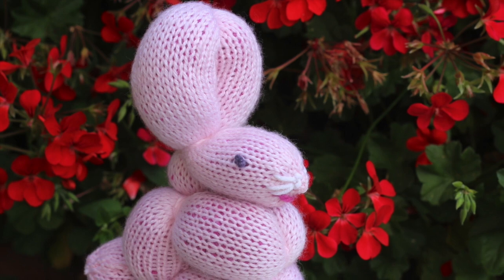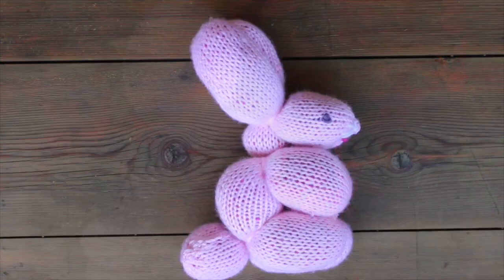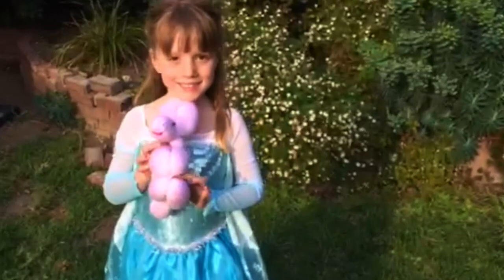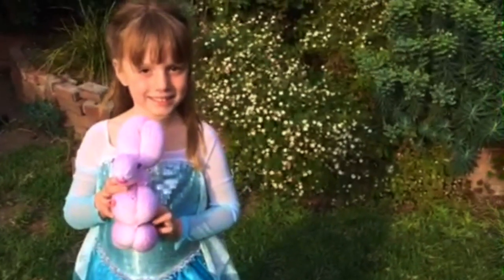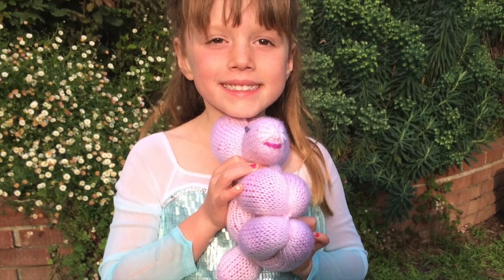If you think this would be a great quick knit to make for those you love, please leave a comment below and tell us a little bit about who you think would love a balloon bunny knitted especially by you. I'm knitting mine for my niece Delilah — she loves the color pink.